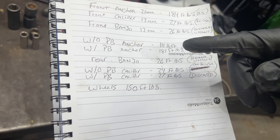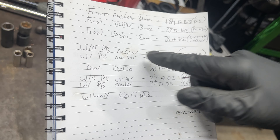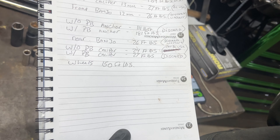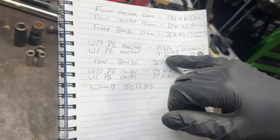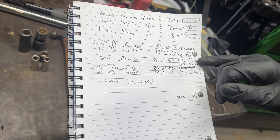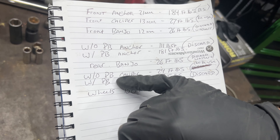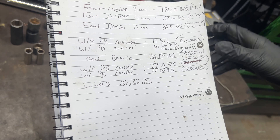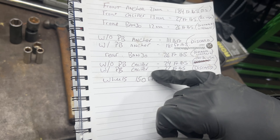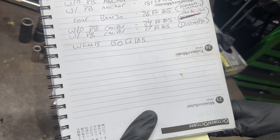For the back brakes with no power emergency brake, the anchor bolts are 111 foot-pounds — also discard the bolt. The rear banjo is 26 foot-pounds — discard washers. For the calipers with no power parking brake, the caliper bolts are 24 foot-pounds and you can reuse the bolts. But if it does have a power parking brake in the back, it's 27 foot-pounds and you have to discard and replace the bolts. The wheels are 150 foot-pounds.